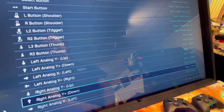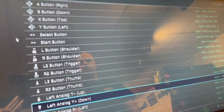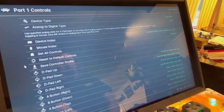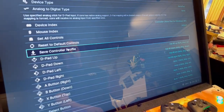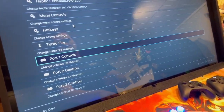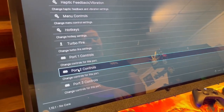You can go all the way down to do your analog inputs as well. Once you're done doing all the inputs to your liking, save the controller profile — left mouse click. Then use right mouse click to go back to the input menu. Now I'm going to go to port two and set up my second controller.